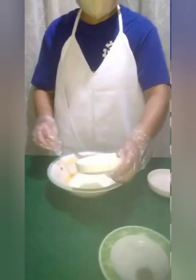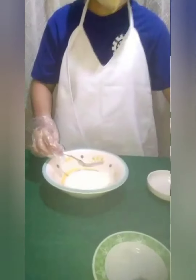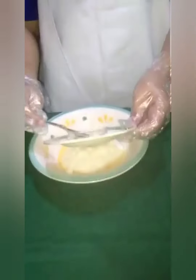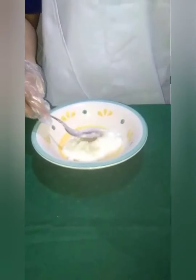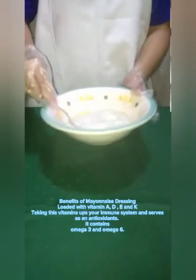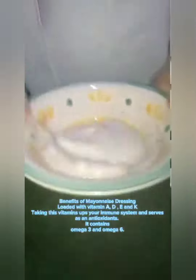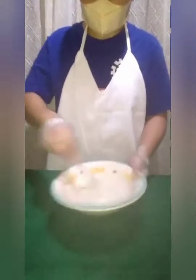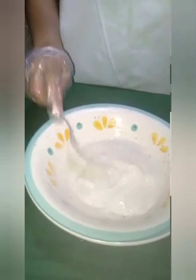Add the sugar, then the vinegar, then the salt and pepper. Mix it all together. Mix all the ingredients in a bowl. If the ingredients are mixed all together, it's done. This is the finished product — this is my mayonnaise dressing.